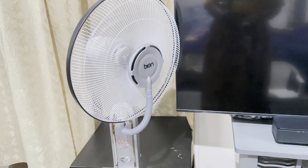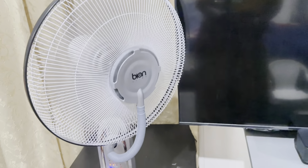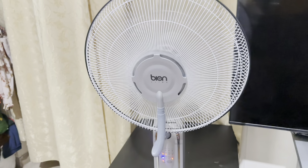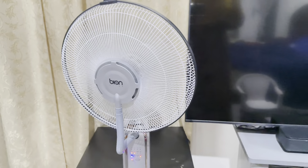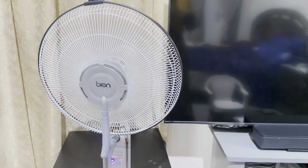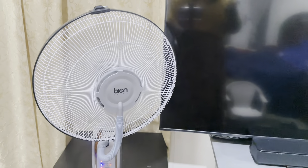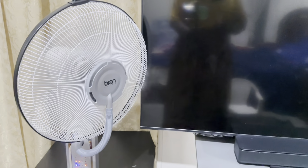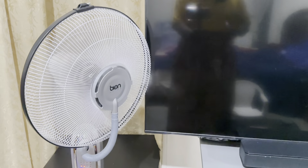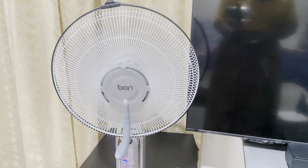It can go off and on automatically. If your room is not airy, you put it in mist mode — it will bring fresh air to humidify the room. My baby has nose irritation and all these things, so I always love my room to be humidified. This one is very important as well.